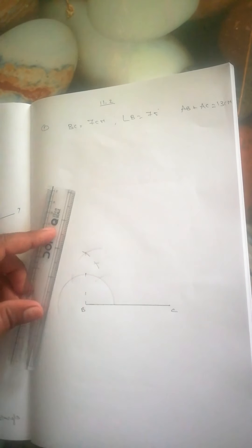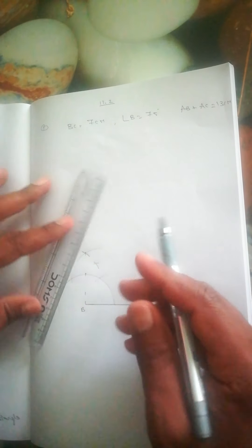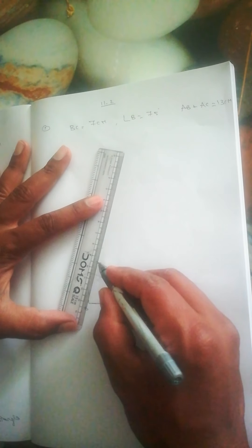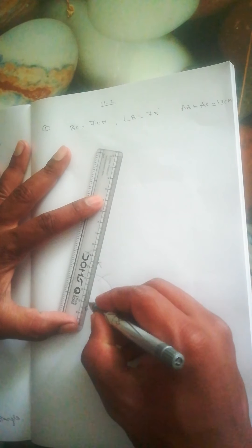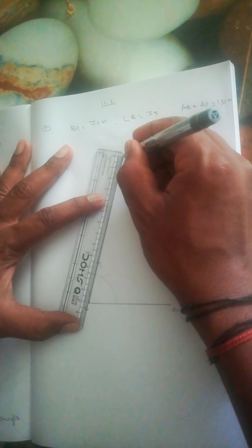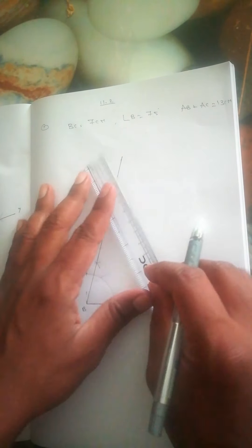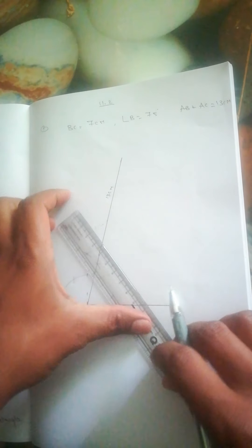AB + AC is given as 30 — wait, AB + AC is given as 13 centimeters. On the 75 degree line, we take 13 centimeters. After that, you join this line to C. We took 13 centimeters and just join this point to C.